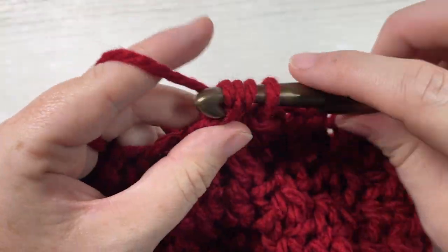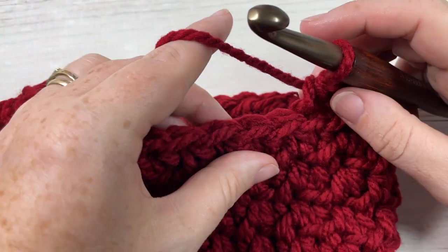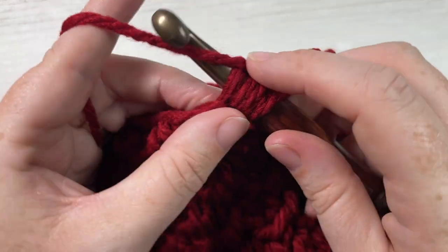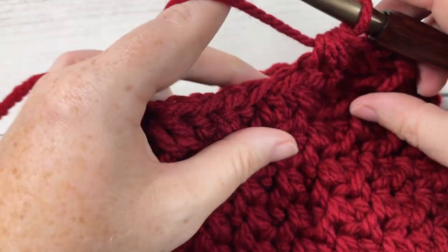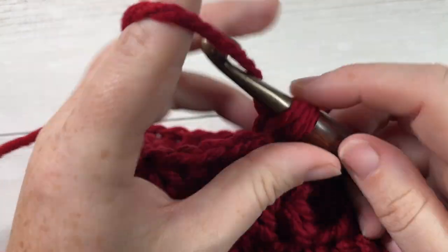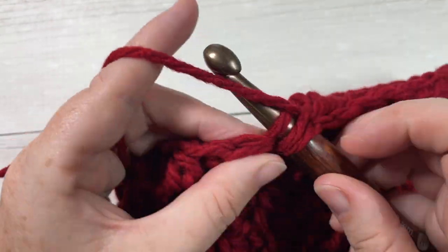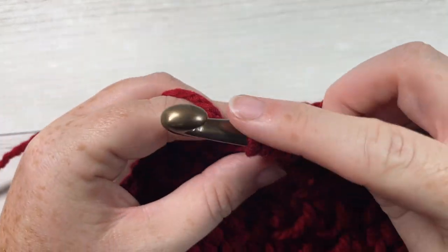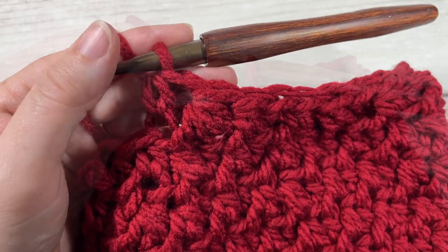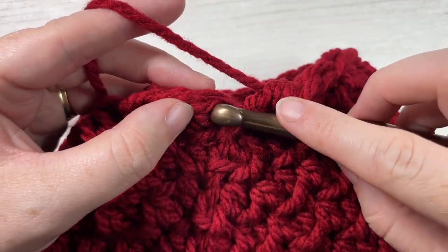Work three half double crochets beginning with back loop, then front loop, then a decrease starting with front loop then back loop. Work three more half double crochets — front loop, back loop, front loop — followed by a decrease beginning with back loop then front loop. Repeat all the way around and join with a slip stitch into your first stitch. At the end of round eleven you'll have a total of 24 stitches.